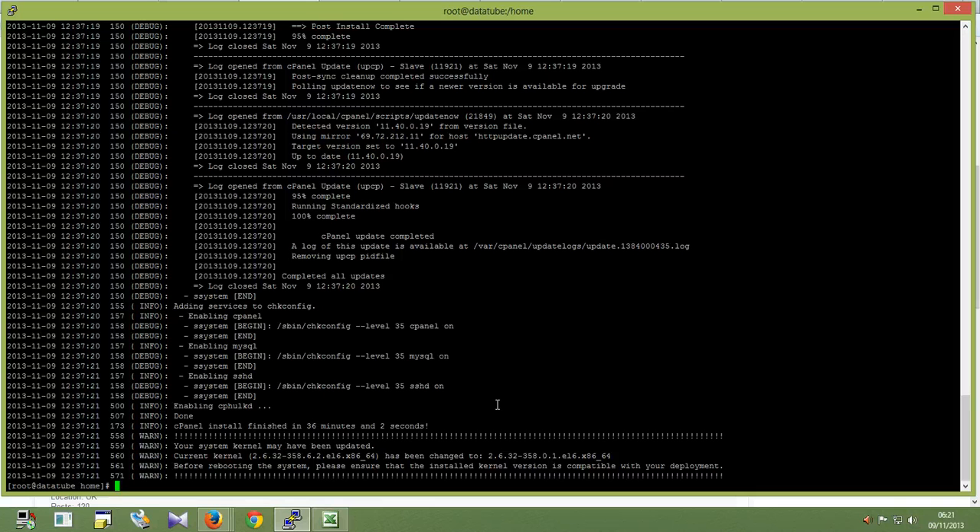Hello friends. After 36 minutes and 2 seconds, installation is finished. Now I am opening the cPanel WHM using my web interface.